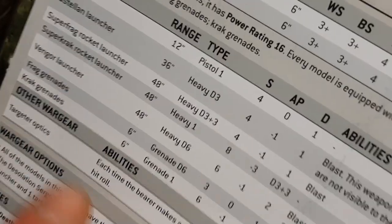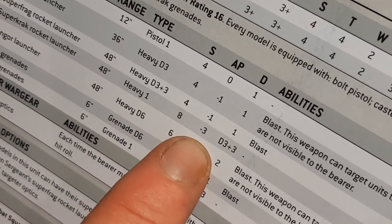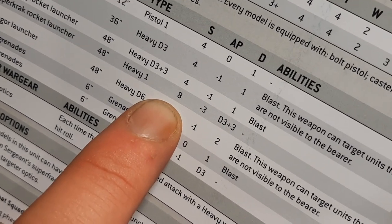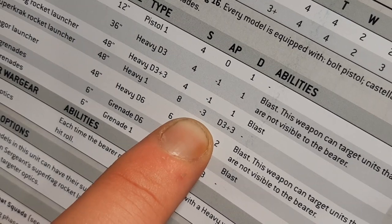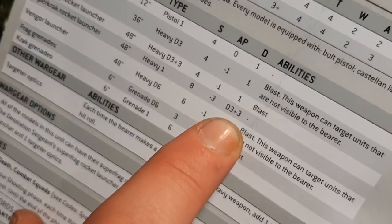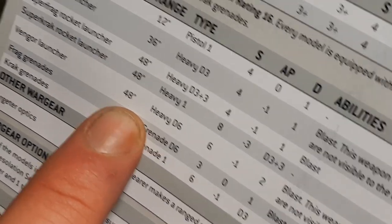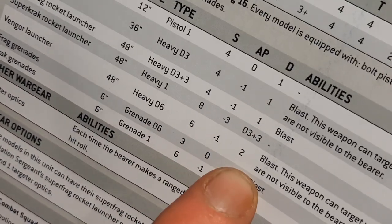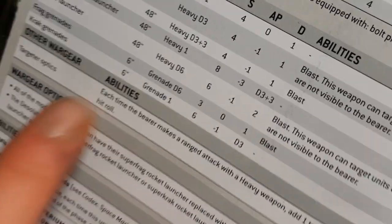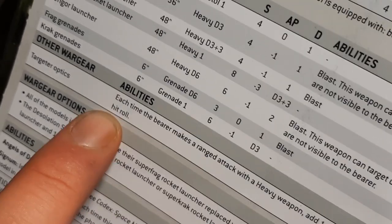The Super Krak Rocket Launcher is 48-inch range, Heavy 1 — one shot — Strength 8, AP -3, and D3+3 damage. To put that into perspective, if you're shooting a Space Marine and you wound him, you're probably wounding on threes; AP -3 turns a 3+ armour save into a 6+, and you could be wiping out one Space Marine per shot just with that one rocket. There's also a Vengor Launcher, 4-inch range, Heavy D6, Strength 6, AP -1, 2 damage — also a blast weapon — and this weapon can target units not visible to the bearer.